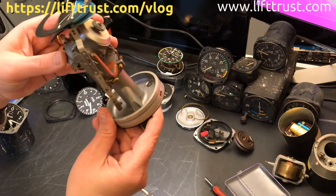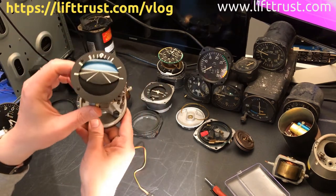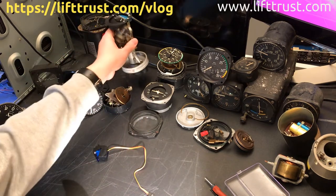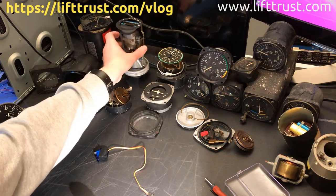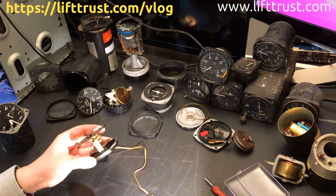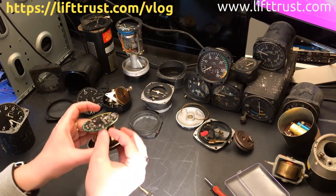It's pretty neat to see these instruments from the inside and figure out a way to convert them into something usable for the flight simulator. The speed indicator is also very, very interesting. Just looking at the different parts here,